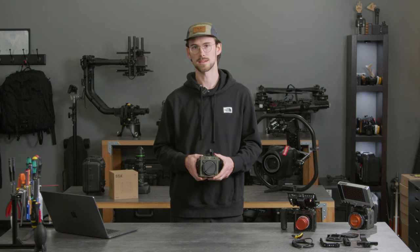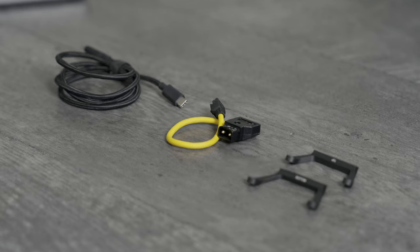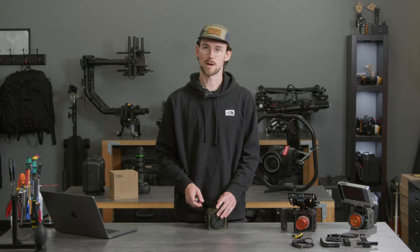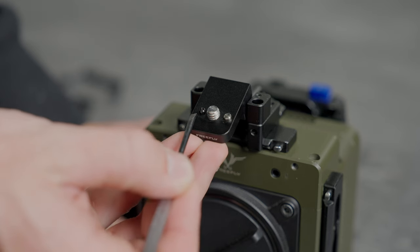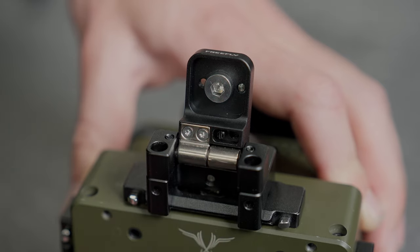I'd like to start off talking about the accessories that are available for Ember. In the box there are a set of standoffs for the battery plate as well as a DTAP power cable and a USB-C transfer cable. We also offer a NATO ecosystem to mount monitors as well as handles and anything else that's NATO compatible. There's a neat feature about our monitor mount — it comes pinned for both SmallHD as well as ARRI so you can remove whatever pin you don't need, and there's a nice little spot to store it right behind the back of it.